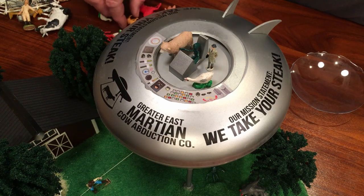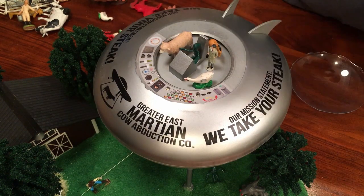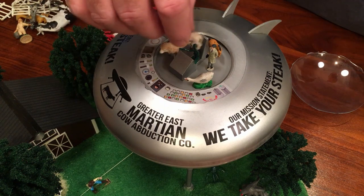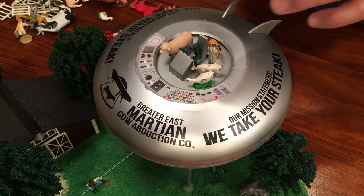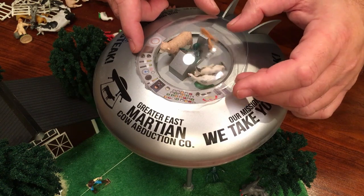We could put a little baby horse in here too, because the aliens are hungry — they've got a long trip. You can put some other cows in here. The aliens are really hungry! So we put those guys in there.